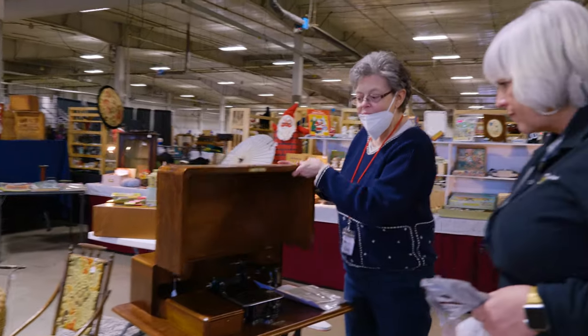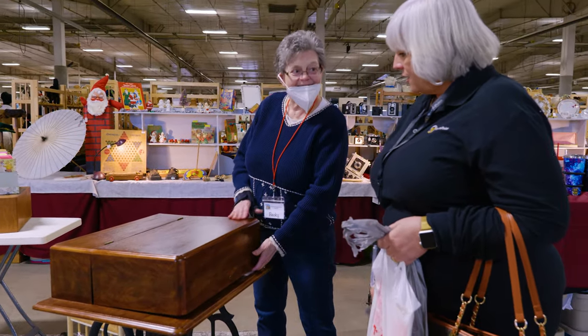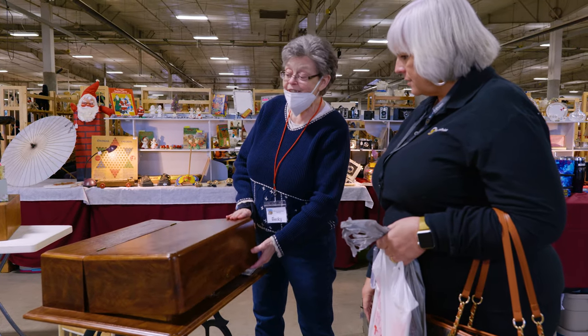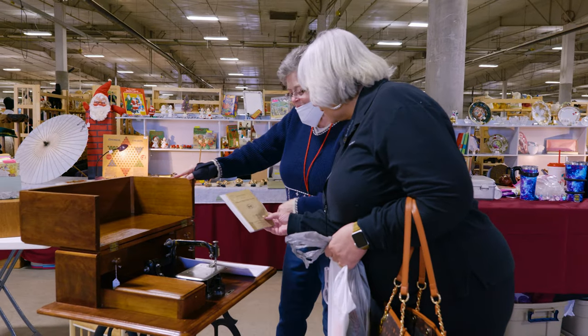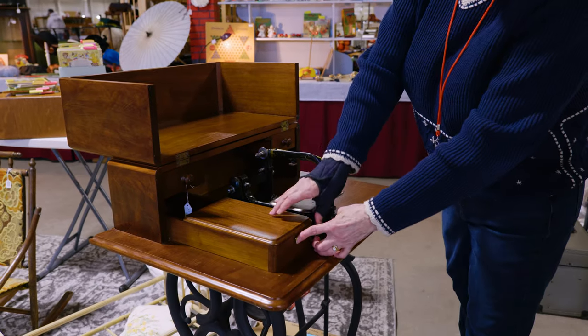Did you finish this? No, it was this way when I got it. I think it's been its finish. But it's an awesome shape — they have one just like it at the Civil War museum. It's the little button...